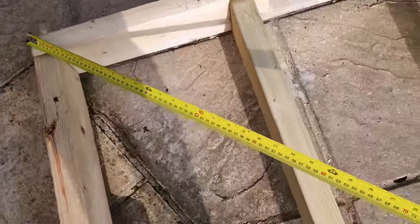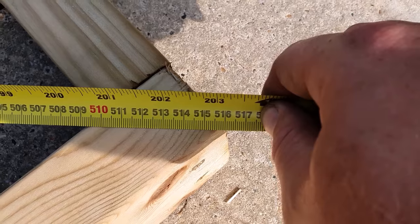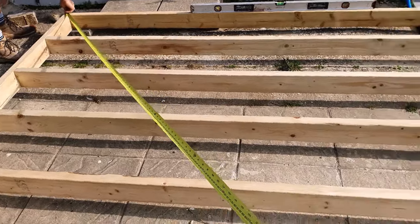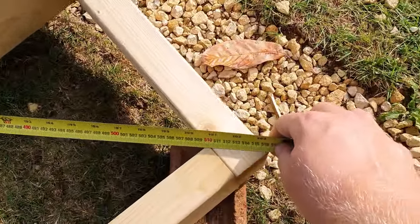We're going to run off this corner all the way to the other. As you can see here, we're at 516. Now we're going to do the other corner, running off the other corner to here.